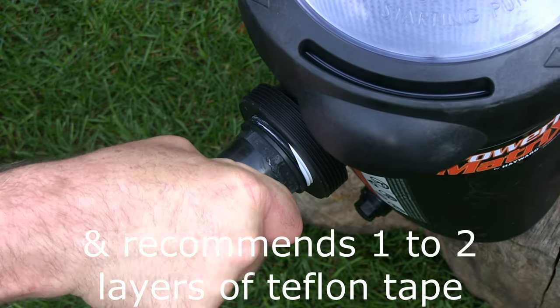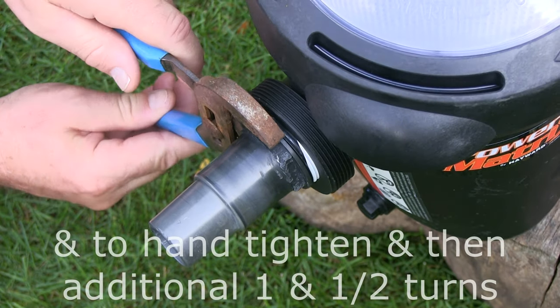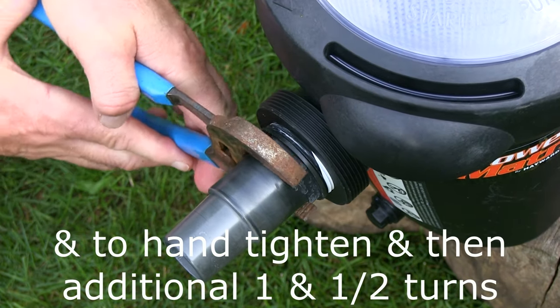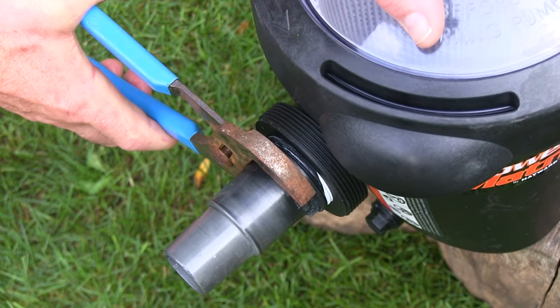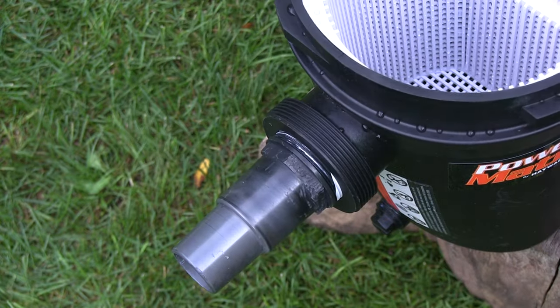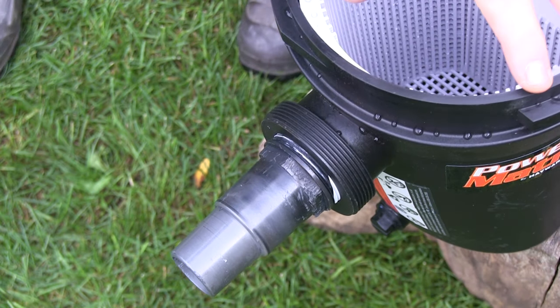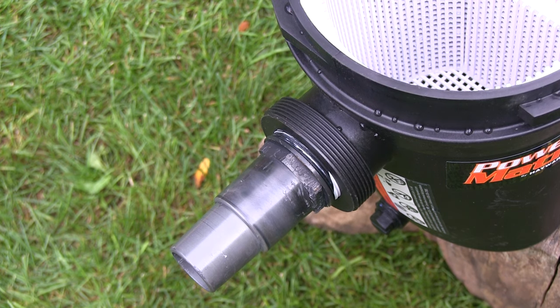I always wonder whether or not I have enough Teflon tape when I do this. We want it snug — we don't want to over-tighten this, very snug in fact. It's all plastic so it can break. I just want it to seat. I think that's pretty tight, I think it's all the way on — we'll find out. Some people will put that goopy stuff on there, but I've never used it. It's always worked for me with just Teflon tape.